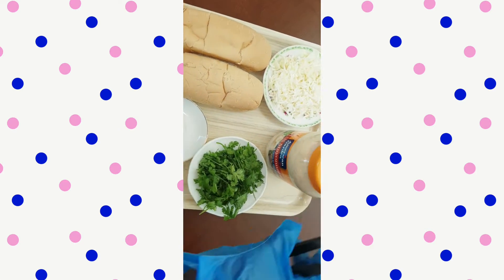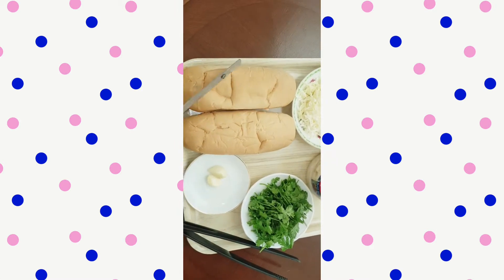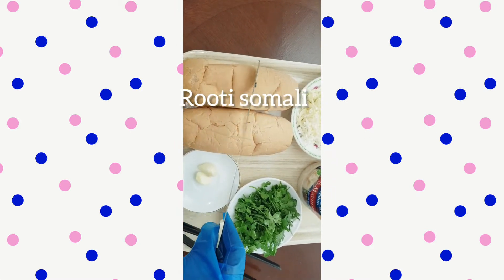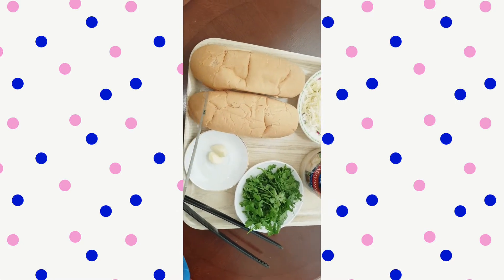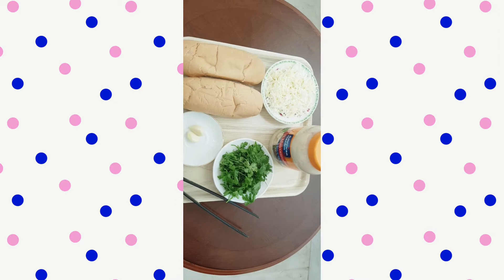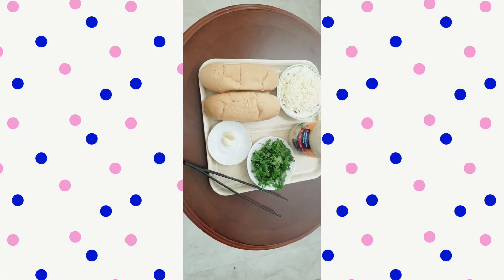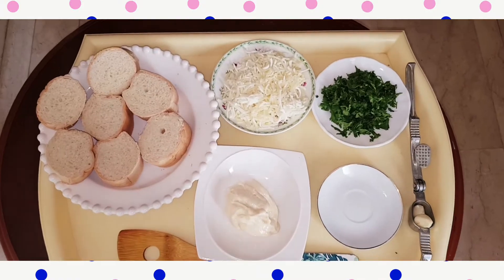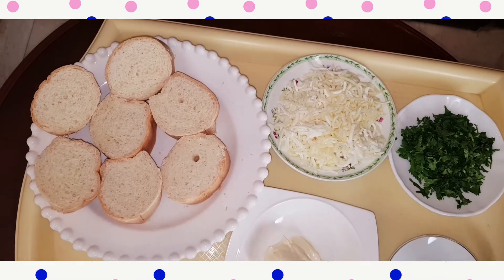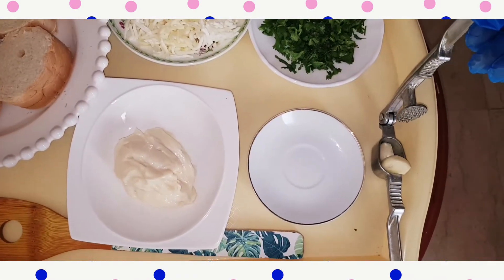I'm going to cut it into small pieces. I'm finished cutting my Arabic bread. And here, you see, it is done.